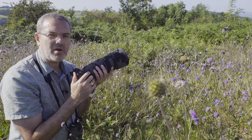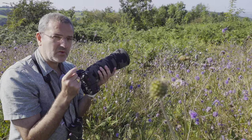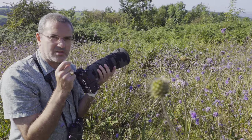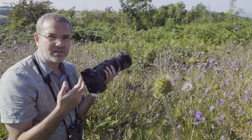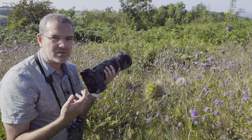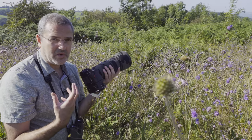One of the things to remember is to use the smallest focus spot that your camera has and to put it just on the head of the butterfly. That avoids the camera accidentally focusing on the flower or the wings of the butterfly.